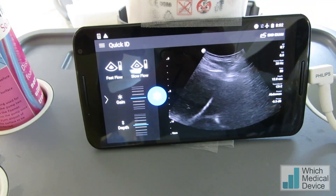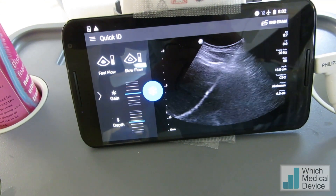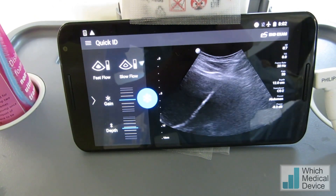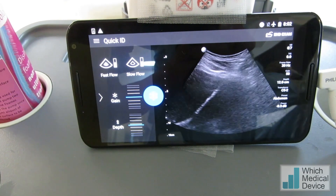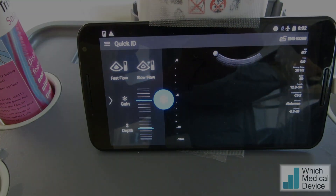We're now inserting the nephrostomy in, a bit of pushing. That's it gone in over the guide wire. And then we can take the guide wire and central trocar out, and that's the nephrostomy in situ.